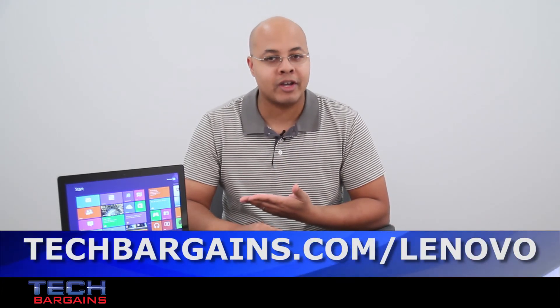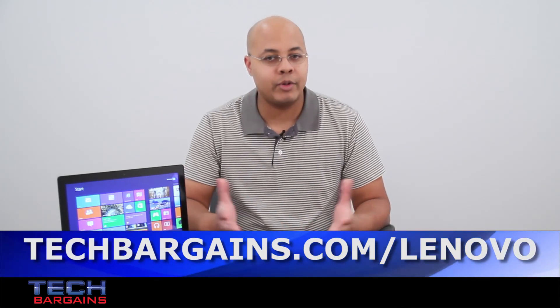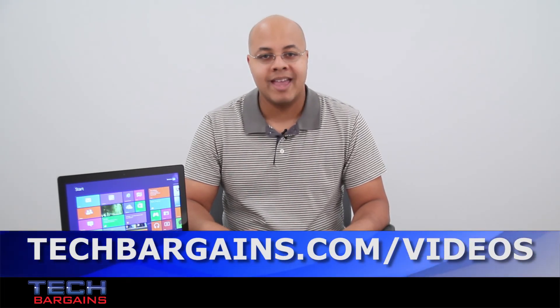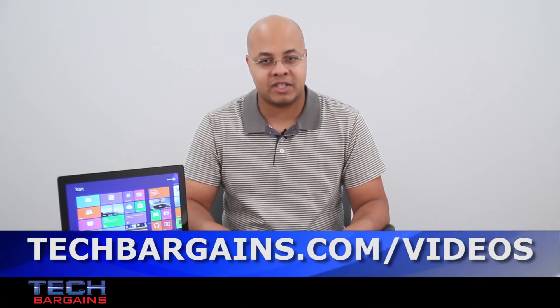For the latest coupons and deals on systems like the Lenovo IdeaPad Yoga, be sure to check out techbargains.com/Lenovo. To enter our monthly giveaway, check out techbargains.com/YouTube, and to watch our video unboxings, video reviews, and exclusive video features, be sure to go to techbargains.com/videos.